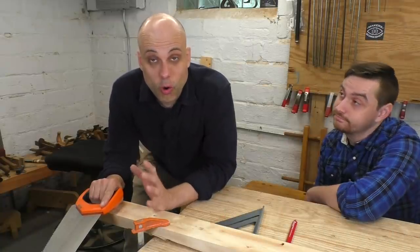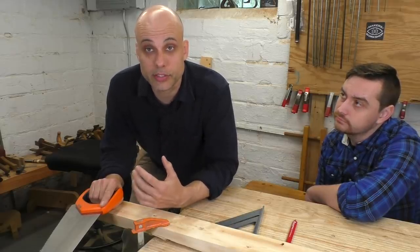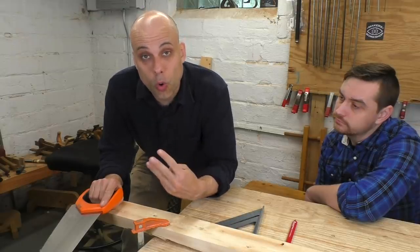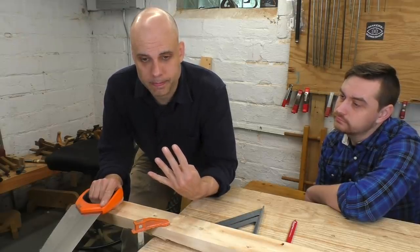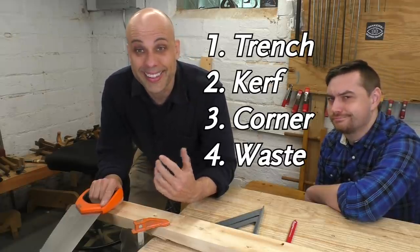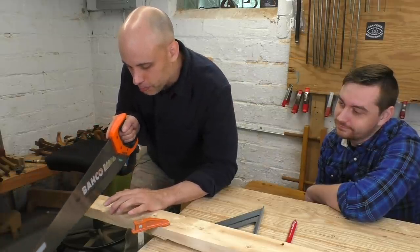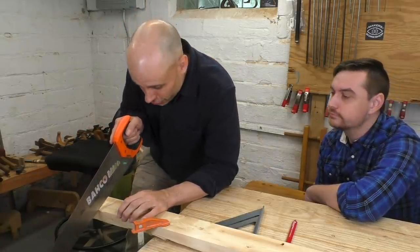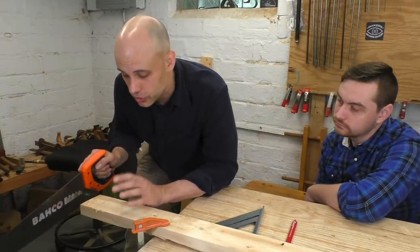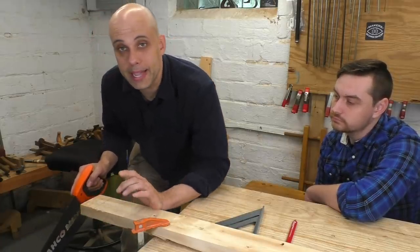A cross-cut like this happens basically in four stages — and those are the trench, the kerf, the corner, and the waste. What we're going to do is make the cut, but if we just put the saw on the wood and push, it's very hard to start and it skips around. So we're going to start by making a little trench. You're going to take your other hand, put it on the wood, and use the knuckle of your thumb to guide your saw.